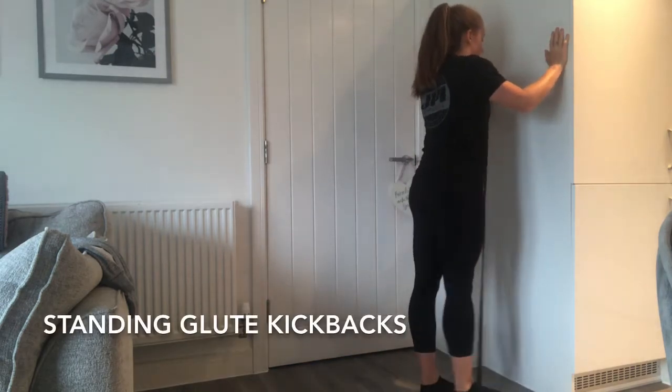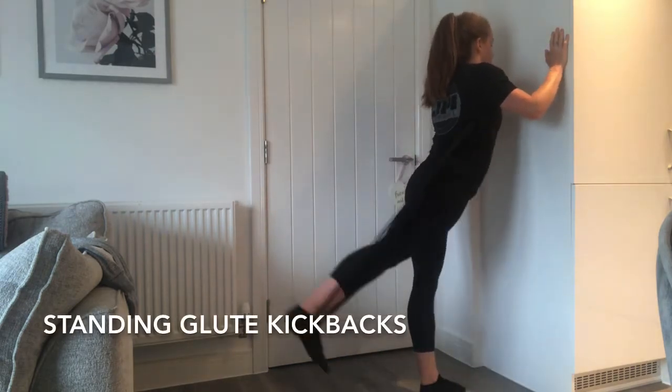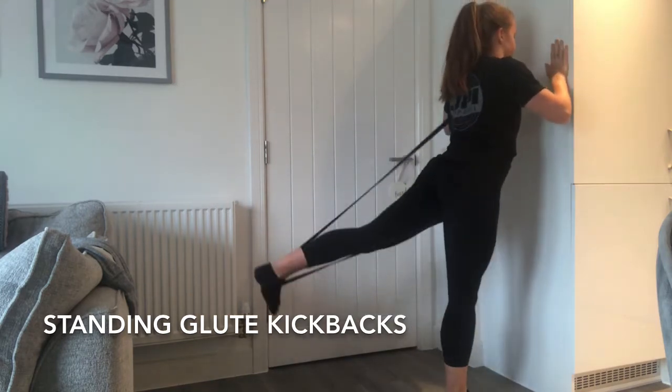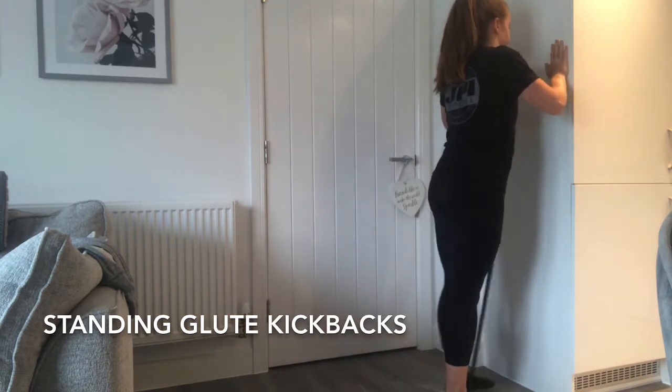Standing glute kickbacks give you a really good burn in the glutes. Stand with your hands on the wall and the band around one foot and kick your leg out behind you. Keep your legs straight.